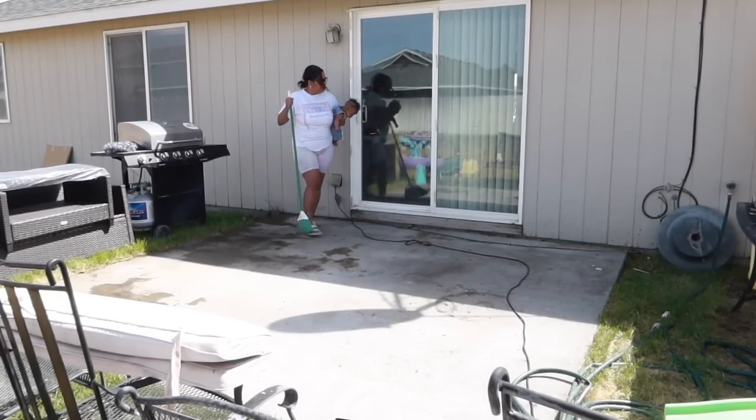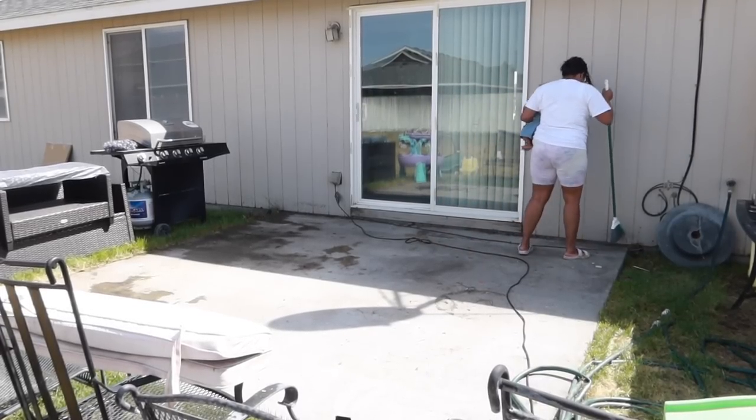I had Maxwell join me this time for a little bit of sweeping, and he was the best helper ever.